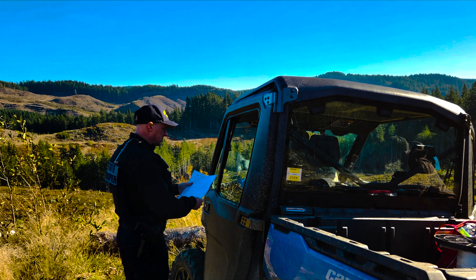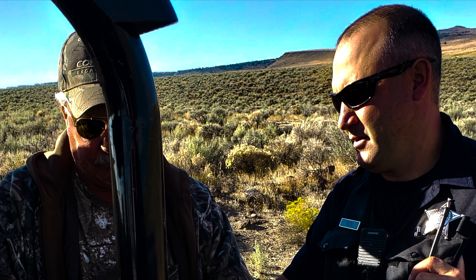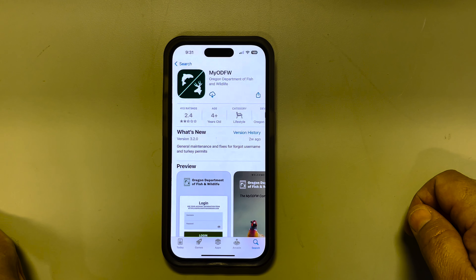Hey, I'm Zach Cochran. I'm a senior trooper with the state police. We have an upcoming deer season and we want to talk to you about some common problems we see while we're out checking hunters and anglers in the woods. We have about 50% of our consumers that have e-tagging, so we want to run through some of those issues.